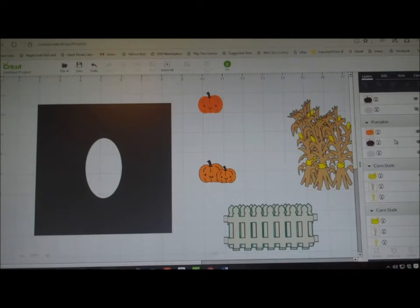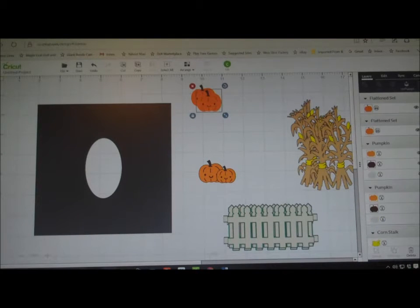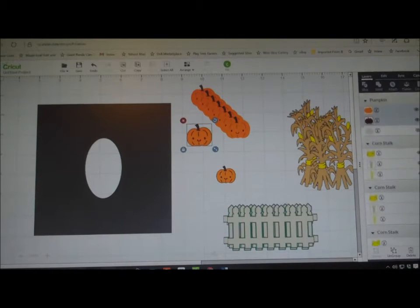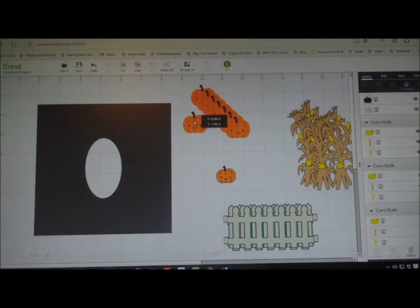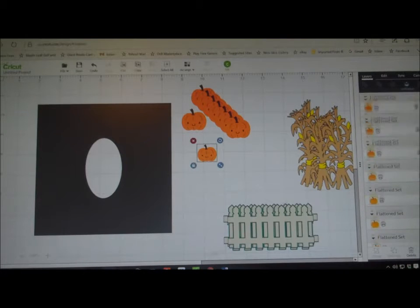So now I'll duplicate: one, two, three, four, five, six, seven — and I'll use this one and flatten it — eight. So there we have eight of that size. Now I need four of this size, so we'll flatten this little guy and then duplicate three more times. Now they're all going to print for me. It just makes it a little easier so I'm just going to press Go and we'll see what it looks like.